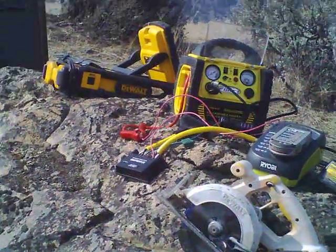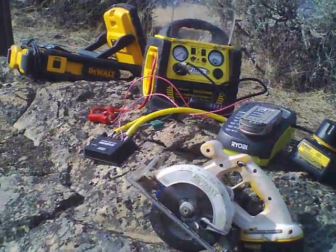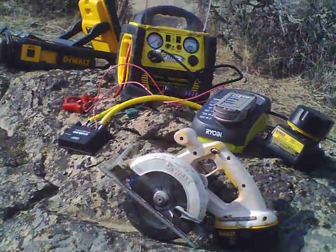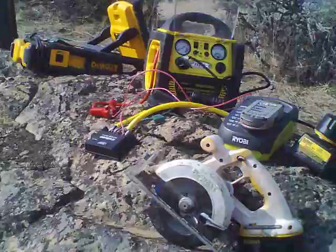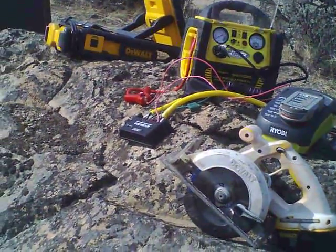Ok, take one. Hopefully this will be my only take on this video. This is the basic bare bone solar generation system that I showed in my first video in a 1 of 4. This video is 2 of 4. This is a system in operation.